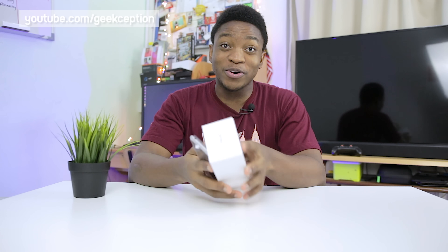Taking a look at the phone — if you guys have watched my hands-on video, you'll know my first impressions. It's got this nice aluminium build. On the back you can actually see where it gets the name from — the laser sensor there. It feels really good in the hand and feels quite premium as well.